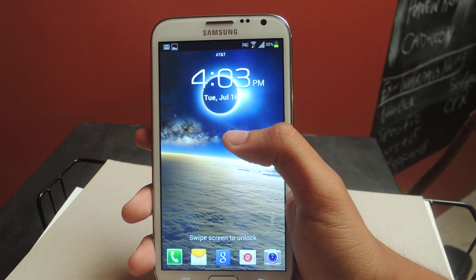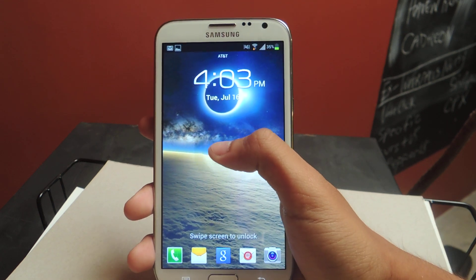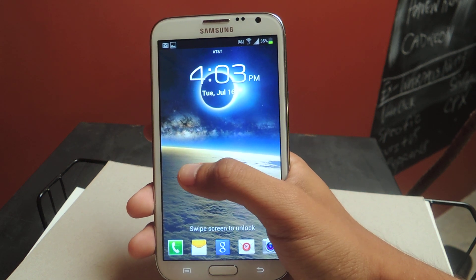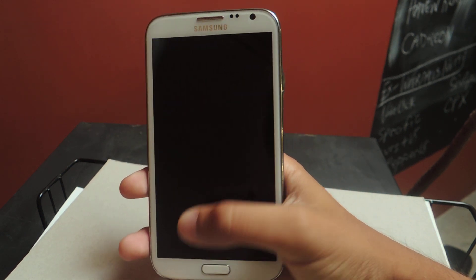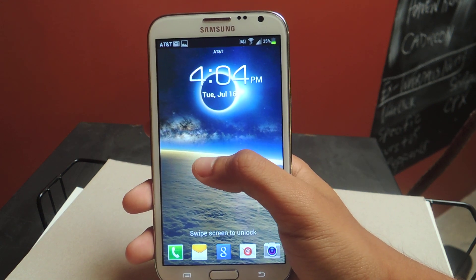If you guys have used an iPhone before, you know that it's really easy to access the camera — all you do is swipe up and you can take a picture instantly. With Android, if you have a pin code, you have to swipe and then press in the pin code and then you can access the camera. So if you're taking a picture and it needs to be very timely, it might be a little bit difficult.